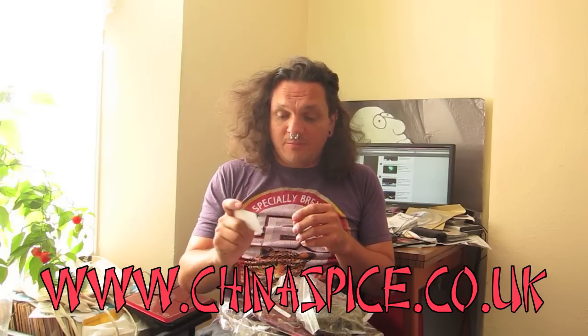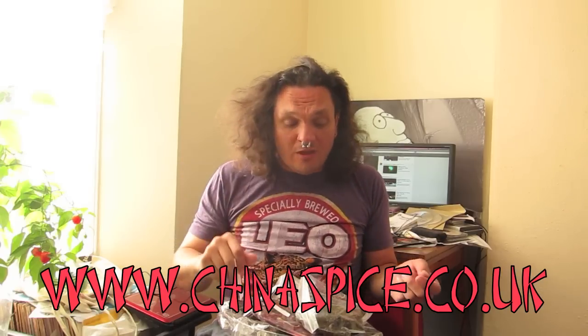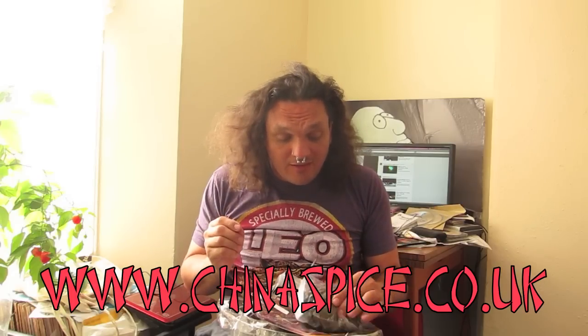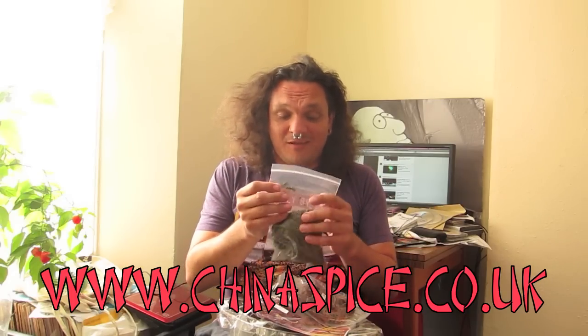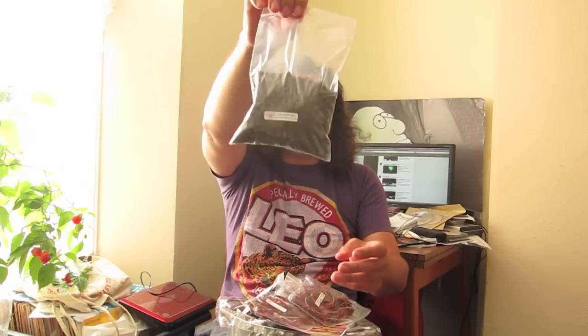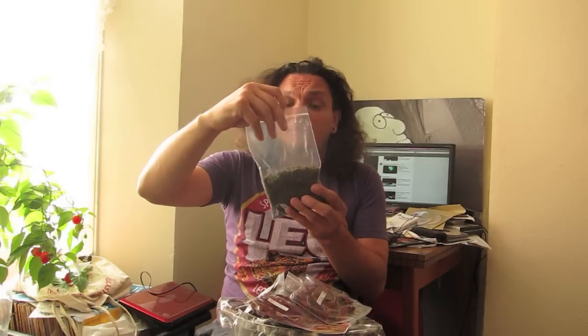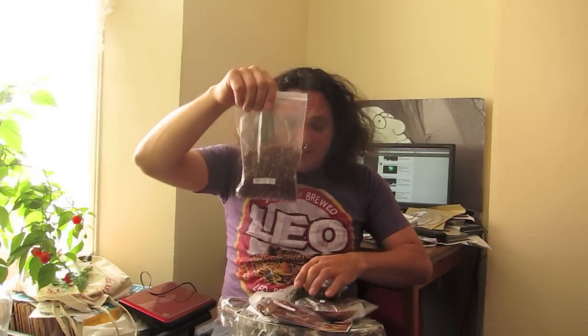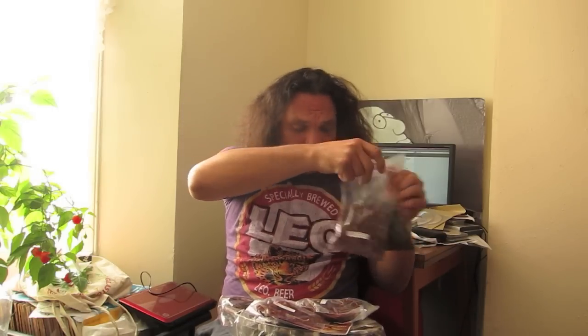So this is from China Spice, people who import the Szechuan Flower Peppers. These are very good — wow, that is loads. Look at that. These are the green Szechuan Flower Peppers, and some red Szechuan Flower Peppers.